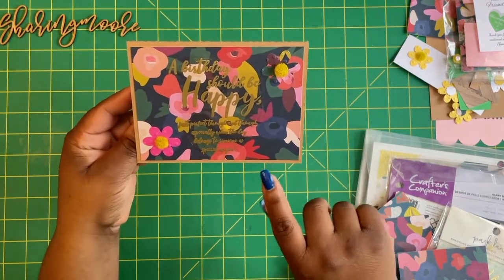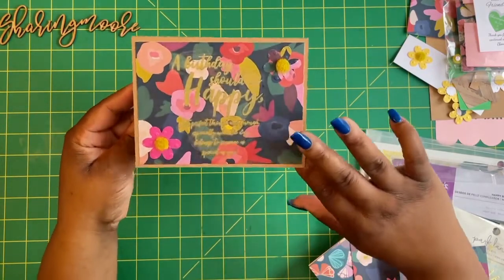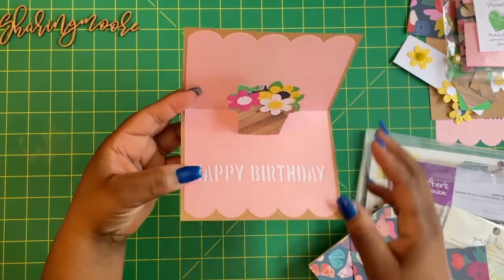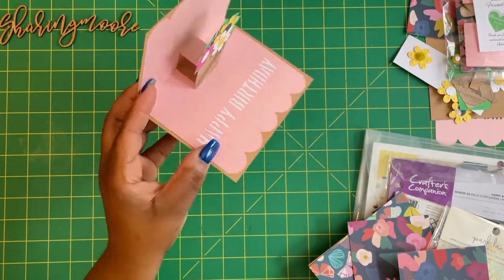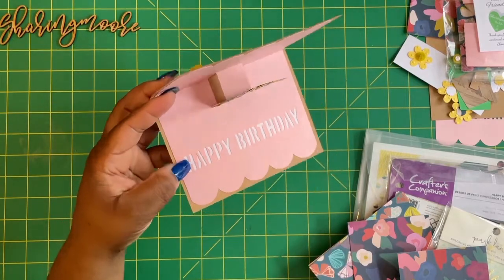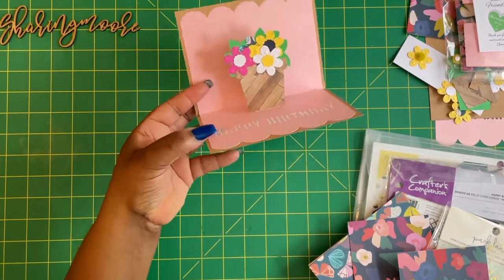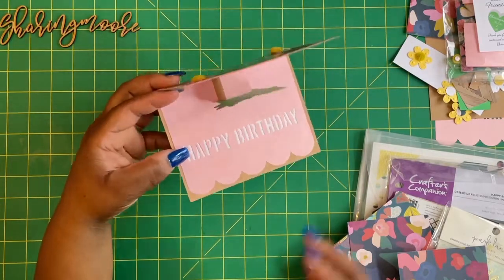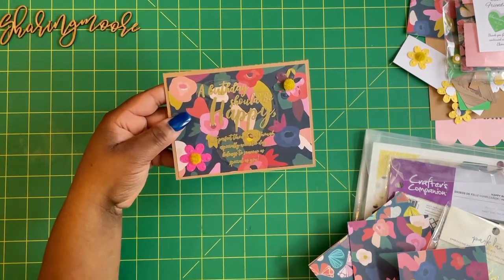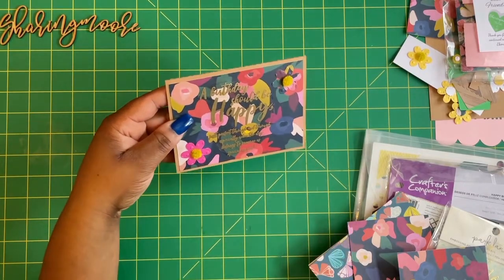These are some centers from Stampin' Up and the little flowers that came with the file — I embossed those. I used a 110-pound kraft cardstock from Cricut paper, and this is the pop-up inside. I did add a piece of paper behind that to give it a little more something, a different color, and then that's the little pop-up flower pot on the inside. I will give you all the supplies to create this project and I already embossed that piece.